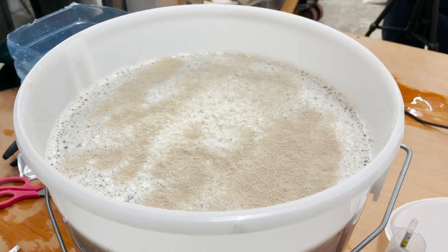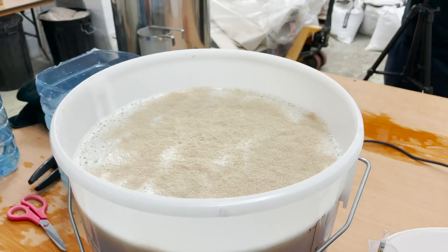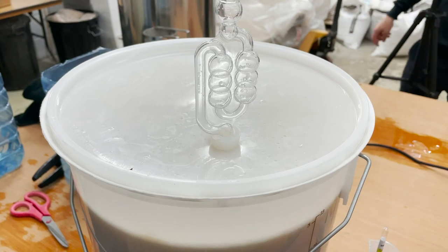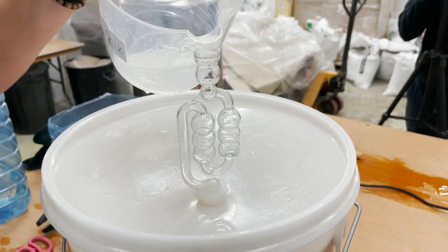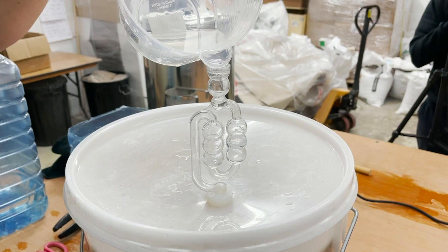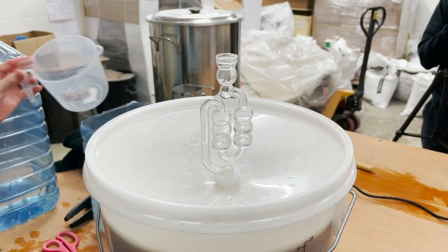It's nice and simple — just two tins, two packets, that's all she wrote. We've got our sanitised lid here. All that remains is to put some sanitiser solution in the airlock. And that's it. This is going to go in the fermentation fridge.